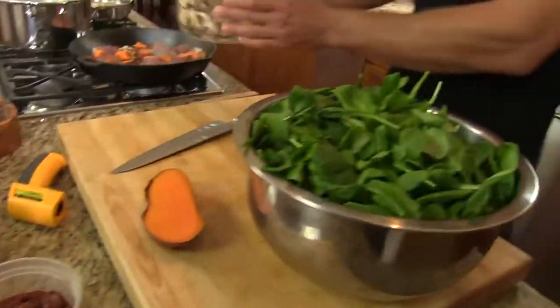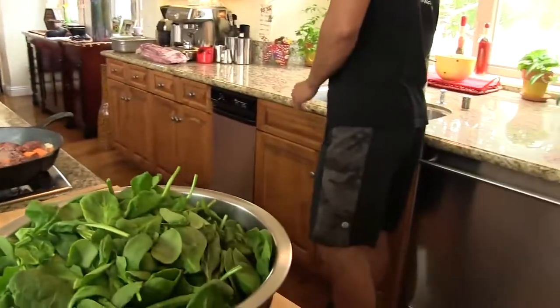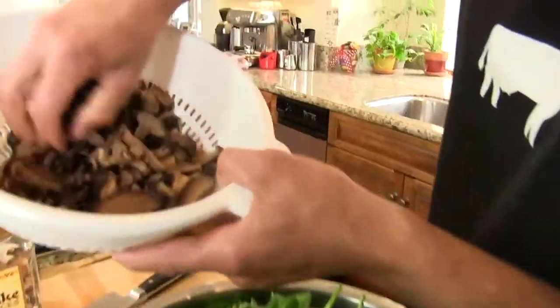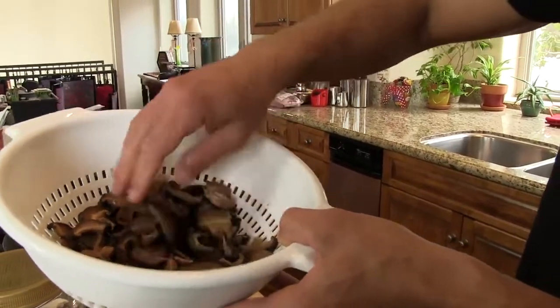Another thing we're going to use is shiitake mushrooms — I got this at Costco. I've soaked some of them overnight and I just strained them off, so they've kind of reconstituted — big, moist. They're going to be tasty.